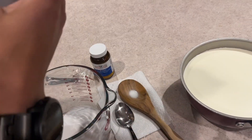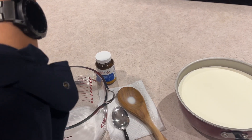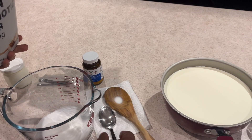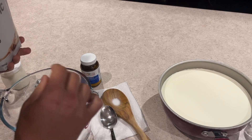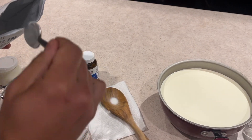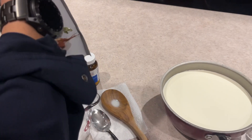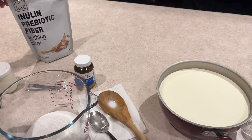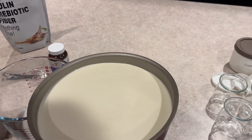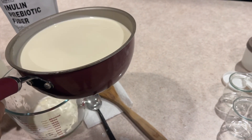Next step: since we're doubling this, for a standard half-quart or one-quart mixture you're going to use two tablespoons. But since we're doing double that, we're going to do four tablespoons of the Inulin. Before you start mixing this up, add a little bit of the warmed-up half and half, which should be about 99 degrees or so — just a little bit to make a slurry.